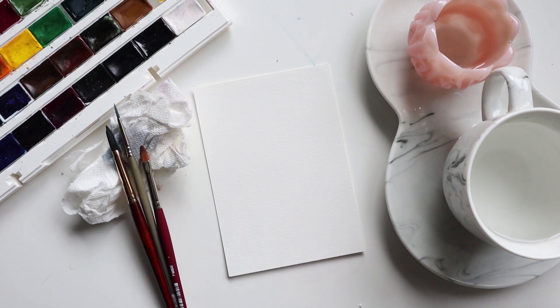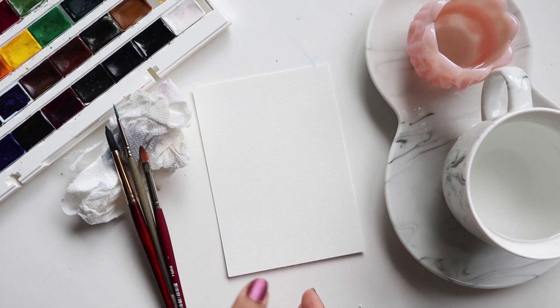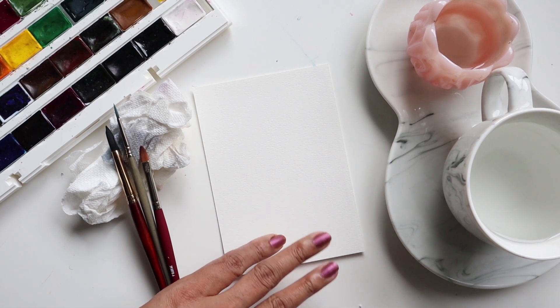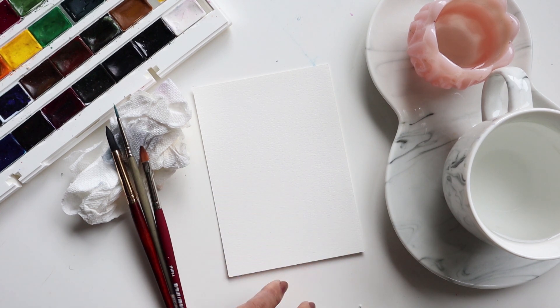Hi guys, it's Klairs. Welcome to another video tutorial with me. We're going to be doing another simplistic watercolor floral arrangement today, exactly like the previous video where I focused on a couple of elements to create something pretty. My hope is that you will take these elements that I'm showing you and practice, practice, practice, and then create your own little arrangement — so feel free to get super creative.